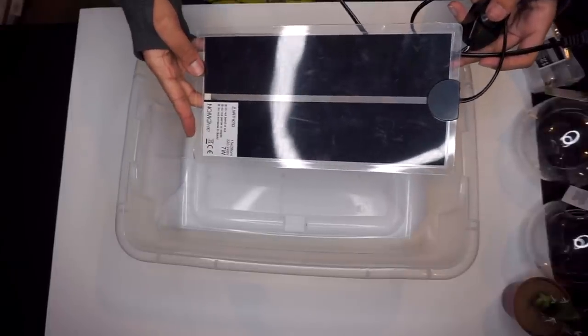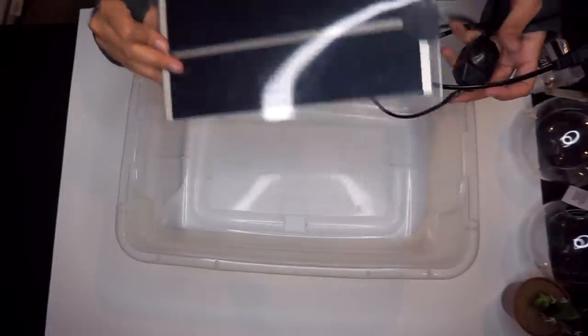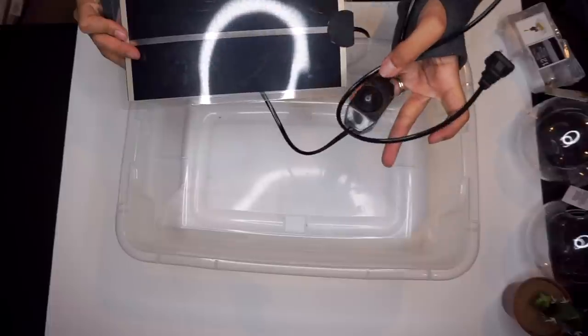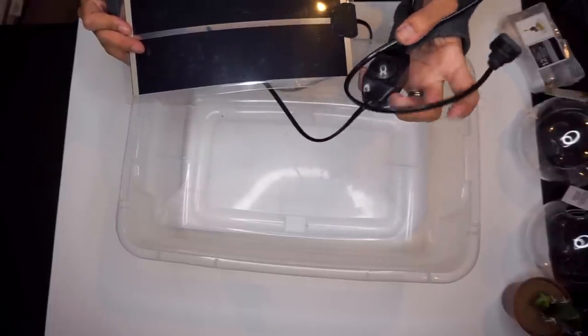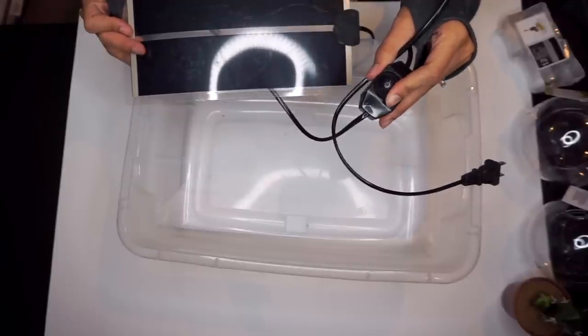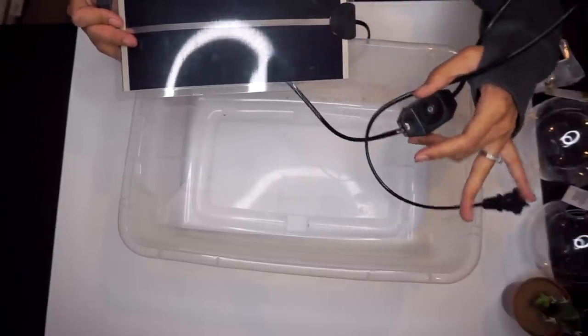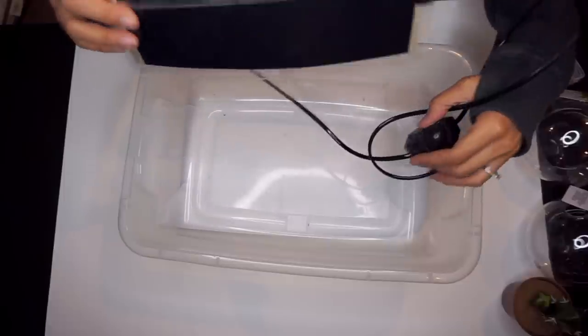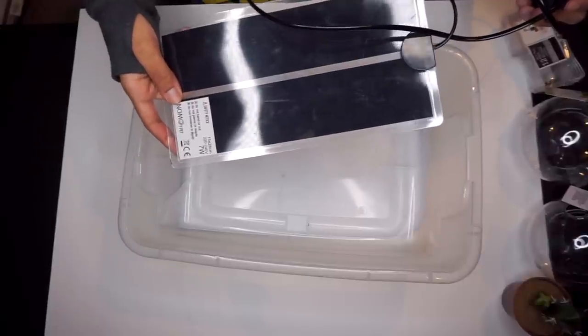This is a very cheap heat pad I got a long time ago and used for Percy — it lasted about a year before it started to go out. When I first got it, it would max out at 95 degrees; now it maxes out at about 85–86. This heat pad is only $11 on Amazon and comes with a built-in dimmer switch to help you control the temperature. I'm not promoting using a heat pad without a thermostat, but as long as you're monitoring the temperature daily it won't overheat. It does have very mixed reviews though, so do with that what you will.